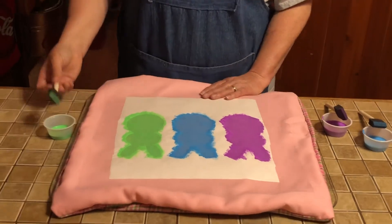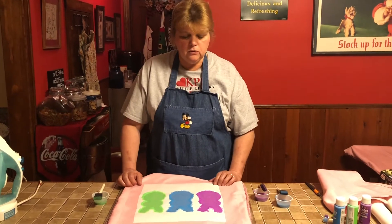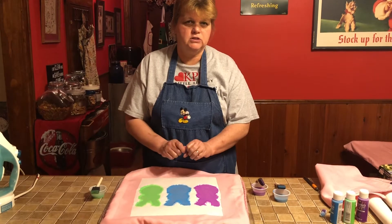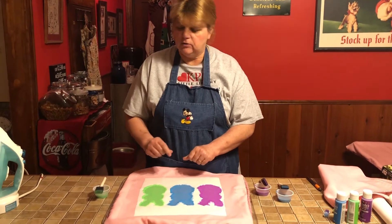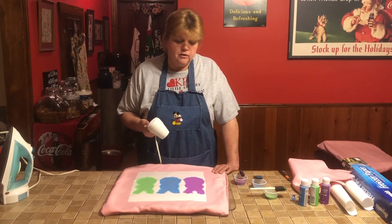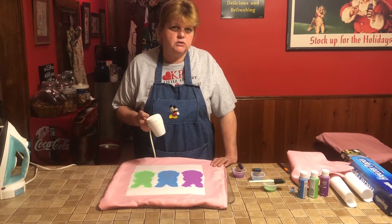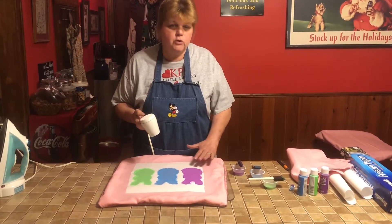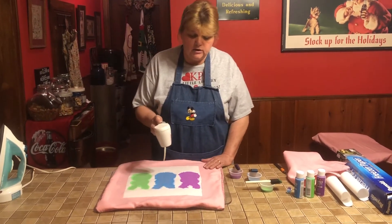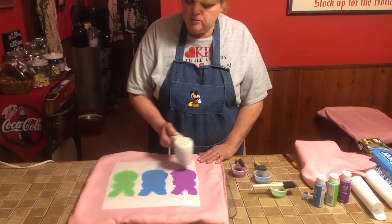Now that it's covered, use either your hair dryer or heat tool to go over the top so it's not wet — just tacky. Remember, we're just trying to get some of the extra moisture off; we don't want to completely dry it at this point. Turn your heat tool on and dry it until it's tacky — that's the technical term.